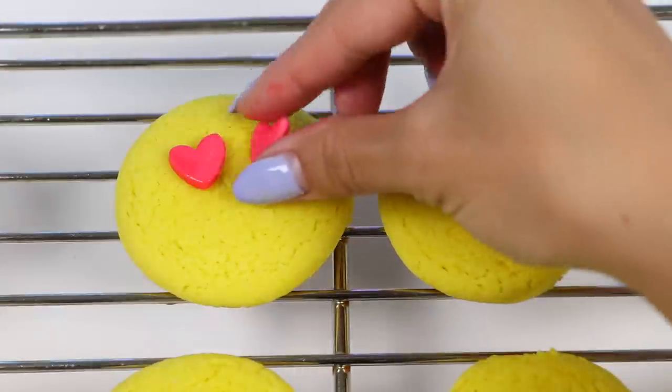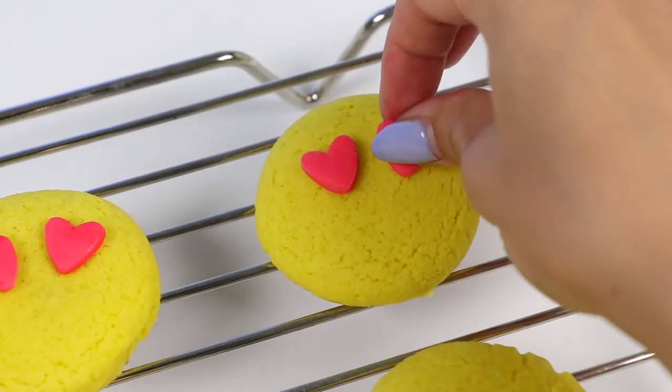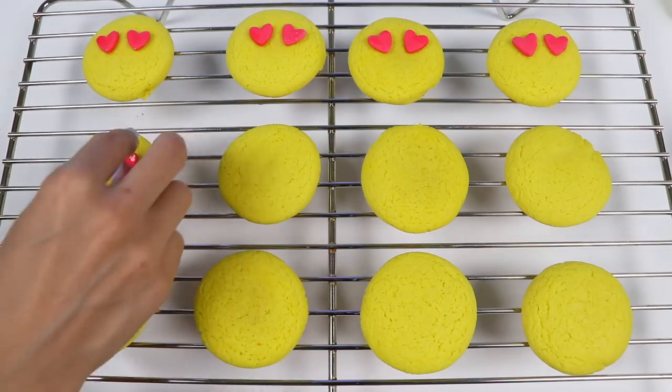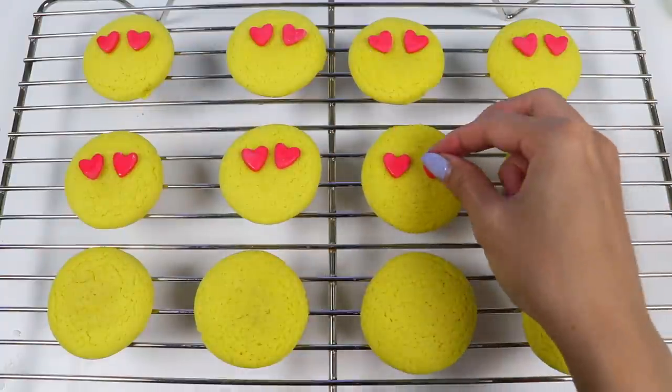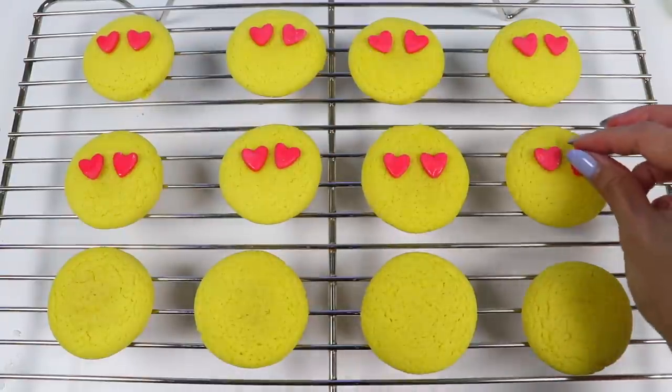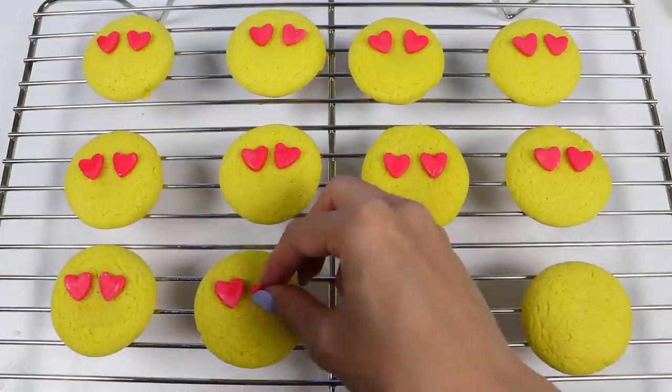If your hearts are having trouble sticking, just dab your finger in a little bit of water and brush it on the side you want to stick. You can use the same recipe for the cookies and fondant to make all kinds of emojis — let me know in the comments what you would make or what you want me to make!